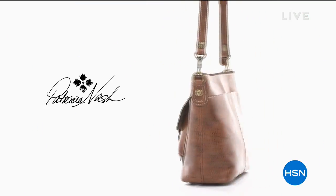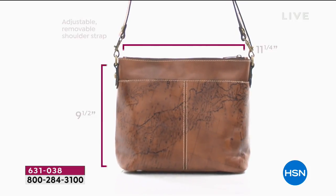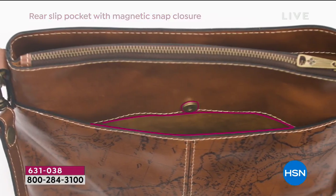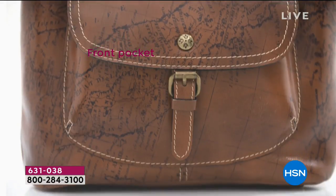Let's talk about our best buy of the day — it's from Patricia Nash. You have seen her in the finest department stores. She's the head designer, founder, and CEO of Patricia Nash Designs, and we love that she has designed an exclusive handmade leather bag just for us at HSN.